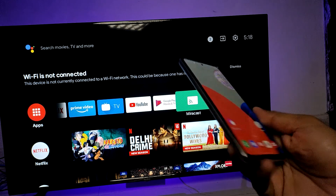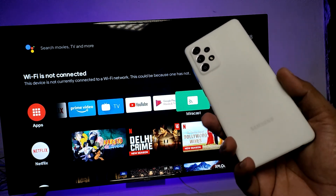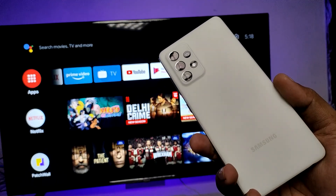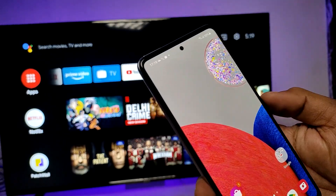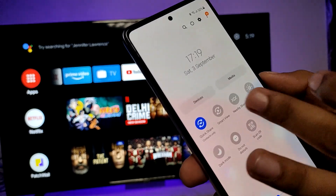Welcome back to Phone Tricks. In this video you will learn how to screencast a Samsung A52s smartphone to a smart TV. First, you need to connect the smart TV and smartphone on the same Wi-Fi — only then it will work. Then swipe down the quick panel on your phone, swipe left, and choose Smart View.